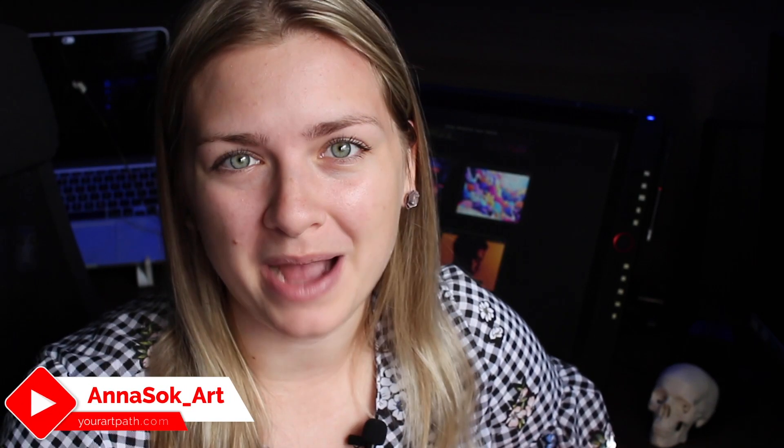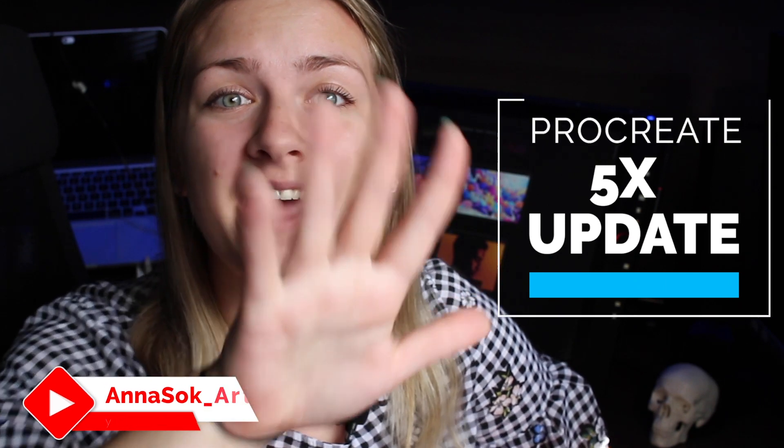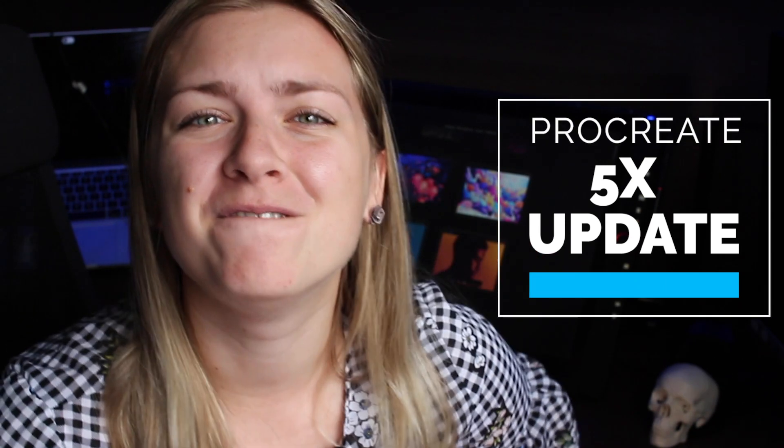Hi guys, Anna here and welcome back to my digital art channel. Today we're talking about the Procreate 5X update and I'm very excited for all of the features I discovered and I can't wait to share them with you. If I missed anything, let me know in the comments down below and without further ado, let's dive right in.